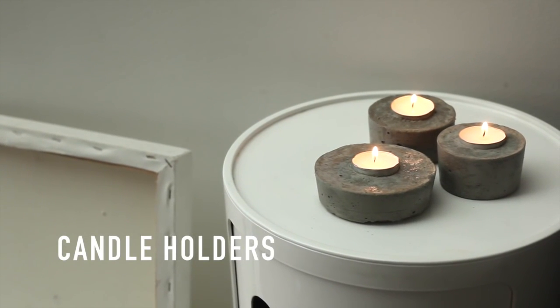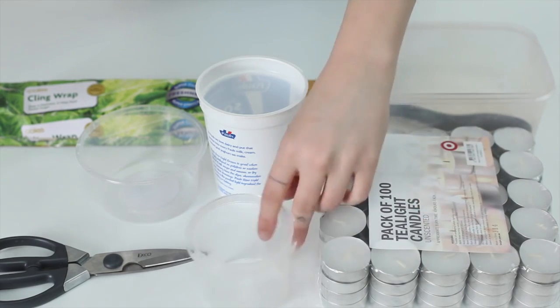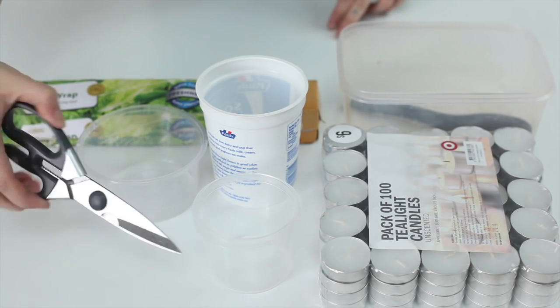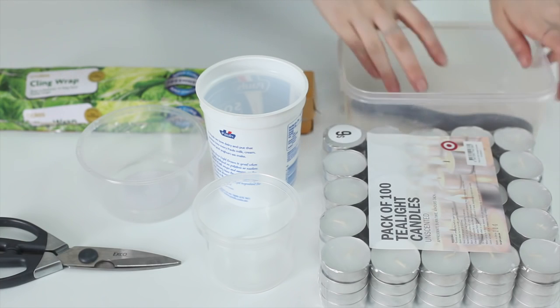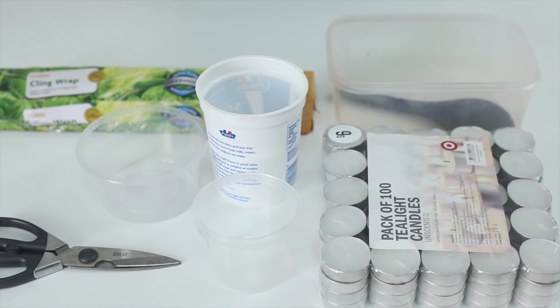First up are these tea light candle holders. Other than the concrete, you're going to want tea light candles — I got a pack of 100 for just six dollars from Target. You'll also need some empty containers (I just use old food containers) to set the concrete in, some scissors, some cling wrap, a container, and something to mix the concrete with.